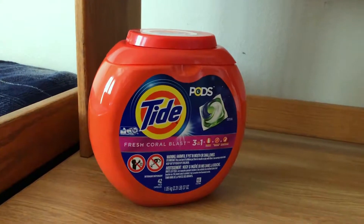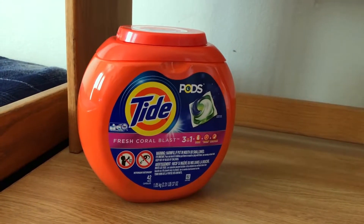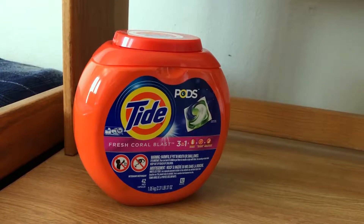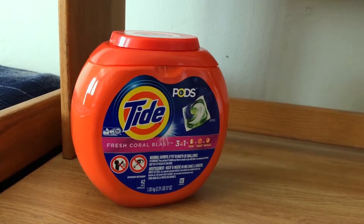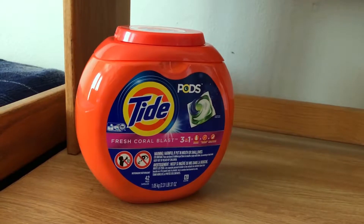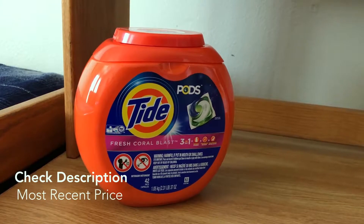The Tide Pods had gained a sort of bad reputation after people tried to eat and swallow these pods, which is incredibly, incredibly unintelligent and unhealthy — poisoning and deadly. So, just a disclaimer before this product review: do not eat Tide Pods, they are not good for you.